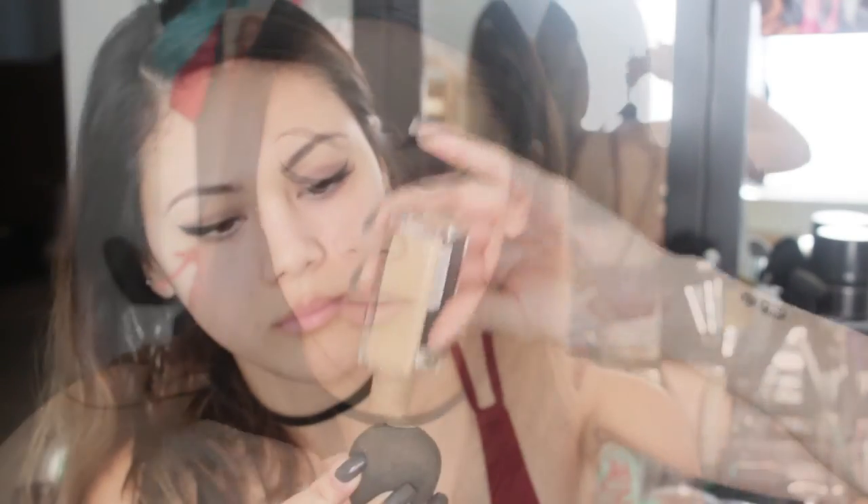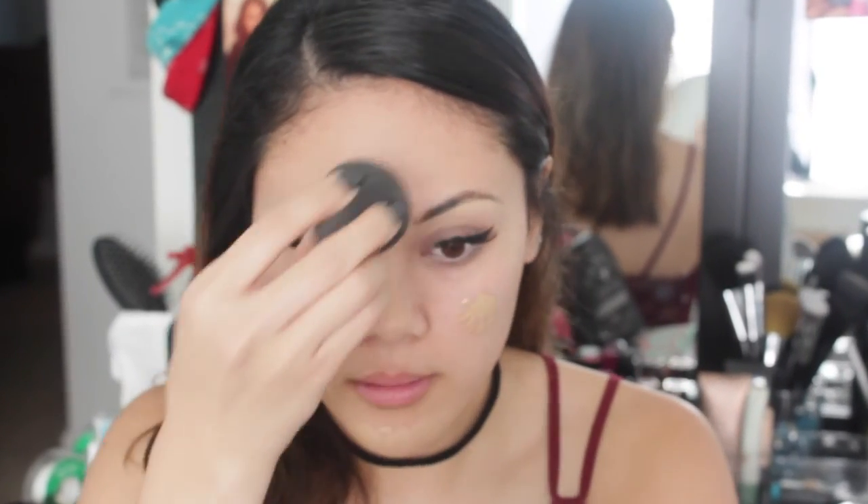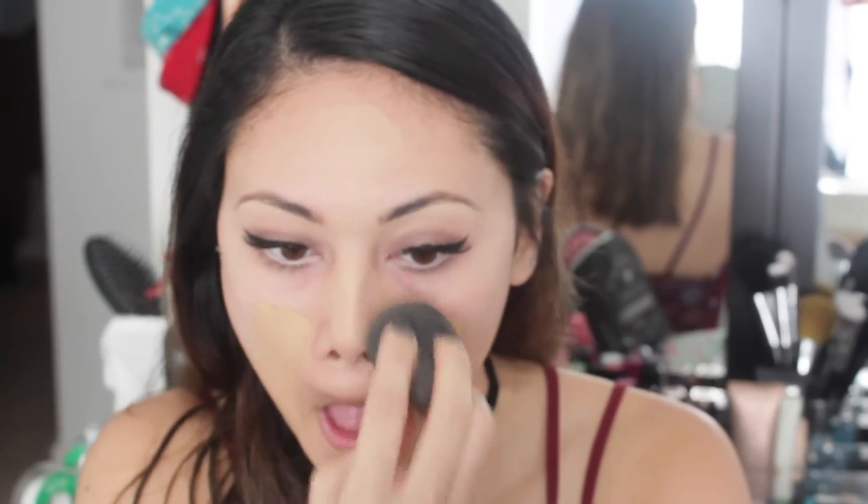Moving on to foundation, I'm going to be using my Maybelline Matte Fit Me Foundation. I really love this foundation — I feel like it doesn't make me look too cakey. With oily skin, the matte formula really controls my oil throughout the day. And of course, we cannot forget to blend that out with a damp beauty blender.